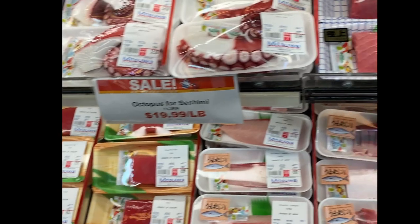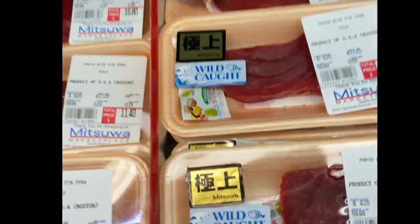I was walking through the grocery store the other day and I saw some tuna, and I thought — sashimi.